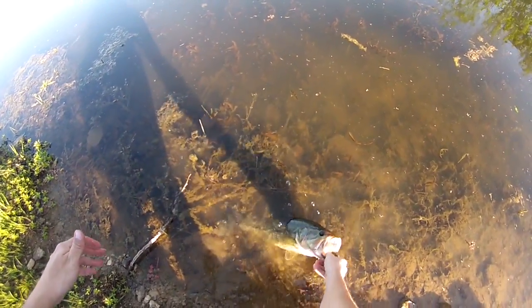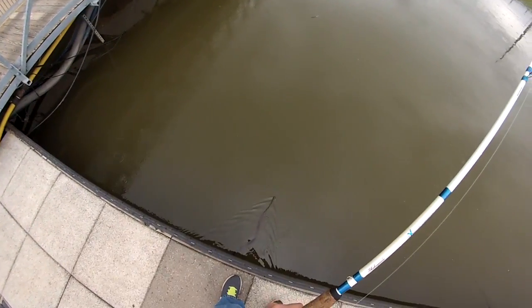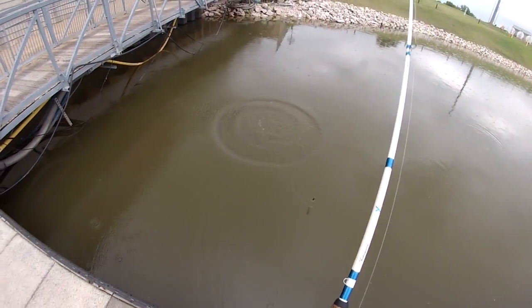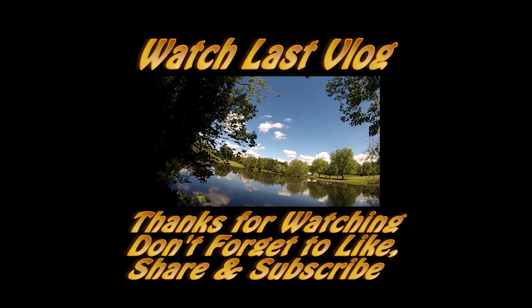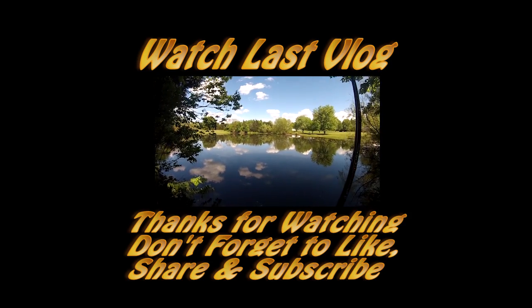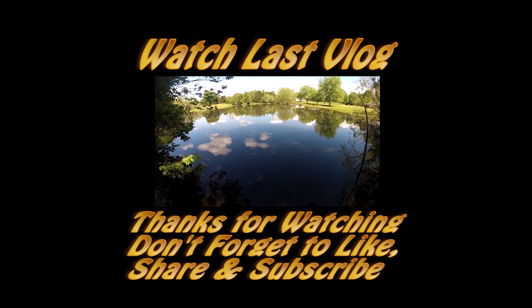Alrighty guy. Holy shit, that's a water snake though — boom! Get on out of here! Oh my god. It's a toad, yeah. It felt like I set into a — come on — it felt like a freaking log I just set a hook into.